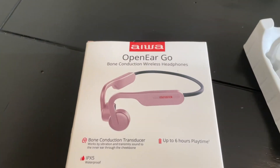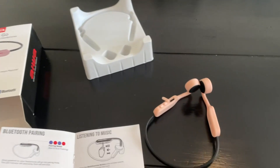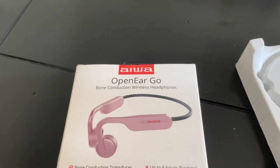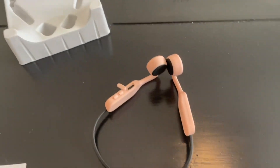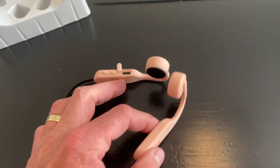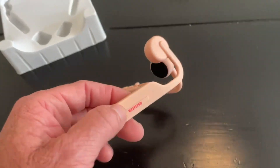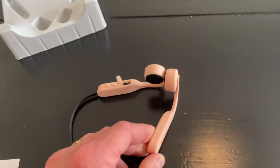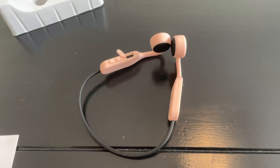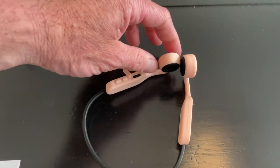Quick review of the Iowa open ear bone conduction wireless headphones. Quality seems to be good. Iowa is a brand that's been around for a number of years — somebody bought them about 20 years ago. They're a little bulky. I do have a pair myself, a different brand, but I also paid $150 for them and I like the quality better — they're a little smaller.